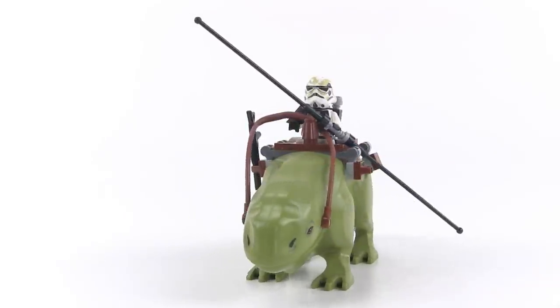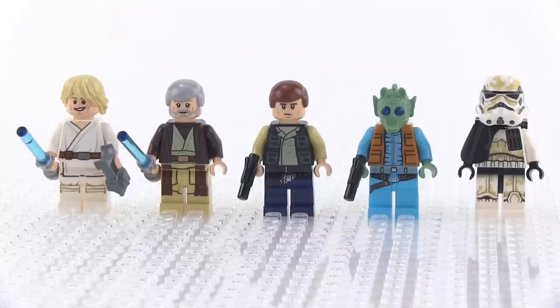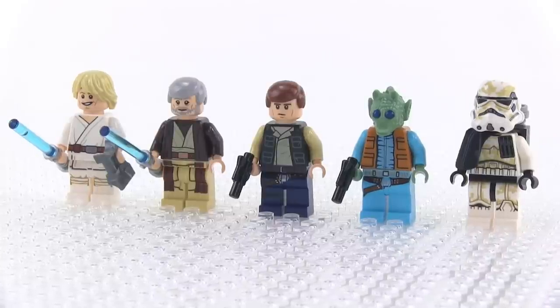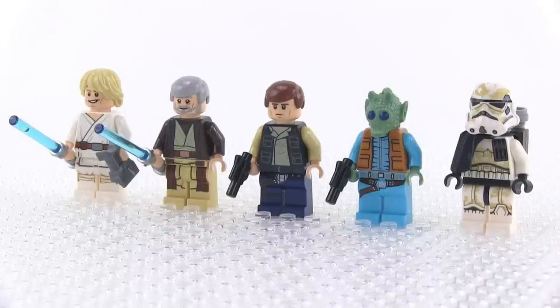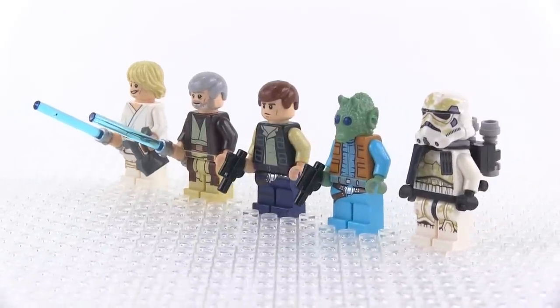Especially when you mount it up with a sandtrooper — not too bad. So, minifigs: here's the first batch — Luke, Ben, Han, Greedo, and a sandtrooper. Sandtroopers were my favorite version of the stormtroopers back in the day, and I think they still are. This version of Greedo is based on a base color of medium azure, and the head is actually molded with two different plastics — sand green and dark blue — and it has some print. It's really tough to see even with the naked eye, but they did put some little highlights in his eyes with a lighter color that just makes them look more bug-like and realistic. According to LEGO officially, all of these are new configurations of minifigs except for Han — all of them are new for this season.